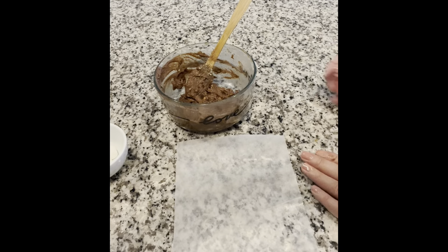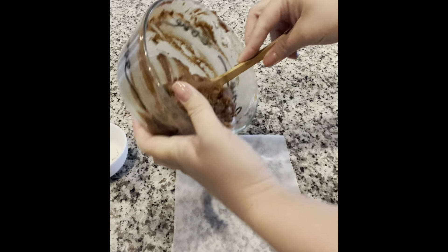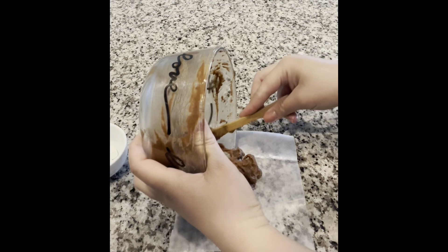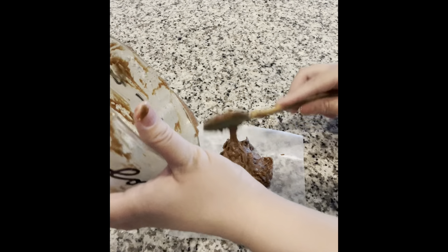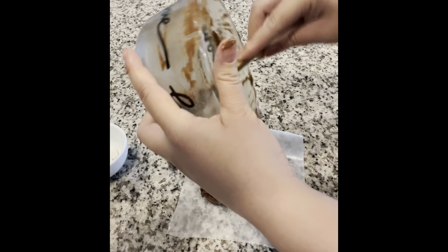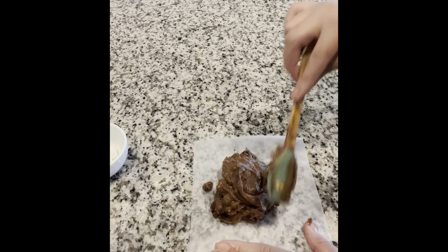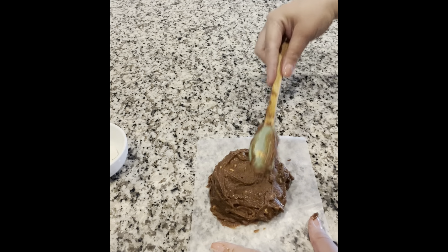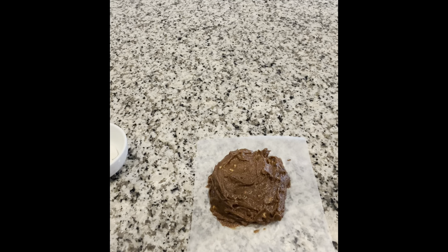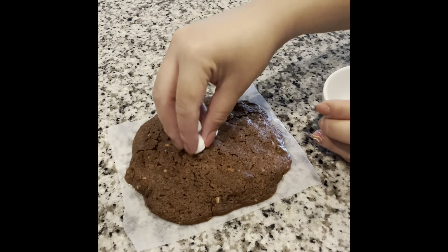Your cookie batter is all finished. Go ahead and set it on wax paper. Now all you have to do is set this in the microwave for about a minute and a half in a closed dish.